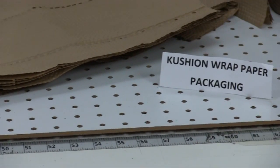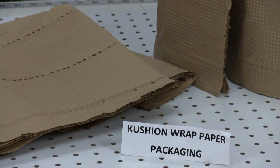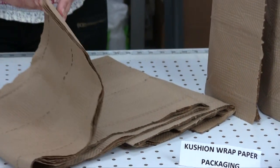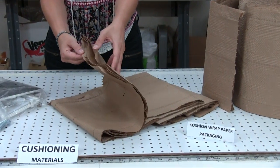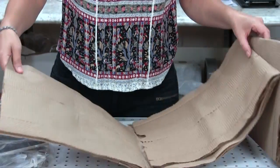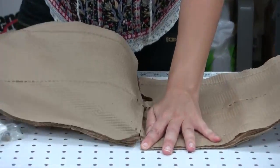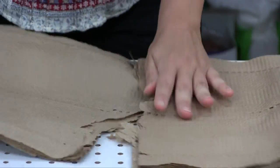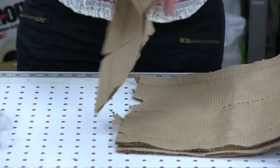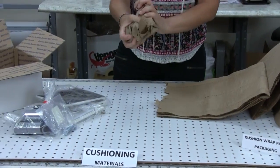This video segment is on cushion wrap paper packaging uses. Cushion wrap is a puncture-resistant material containing 100% recycled fibers. Indented five-ply craft material provides long-term protection and springs back to shape after repeated use. It has high tensile and tear strength. The roll is perforated every 15 inches for easy tear-off.